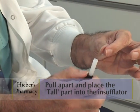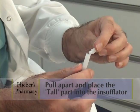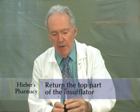The medication — just drop it in and then return the top part of the insufflator. Now you're ready to use it.